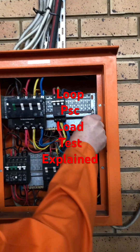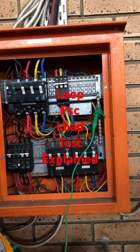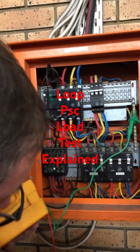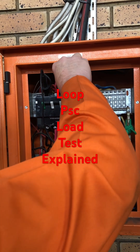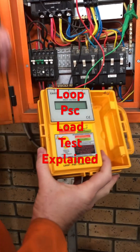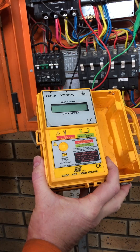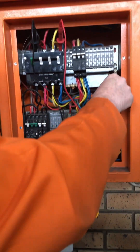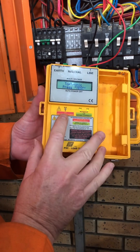So you put your earth, you put your neutral, and then you put your live. You can put your live on anyone that you can get to. You see there it's showing me it is correct. As soon as it's not connected correctly, you will get a red light which says do not proceed. Make sure they are quite right, they won't just jump off. Then you press a button, switch on — now it says press test.